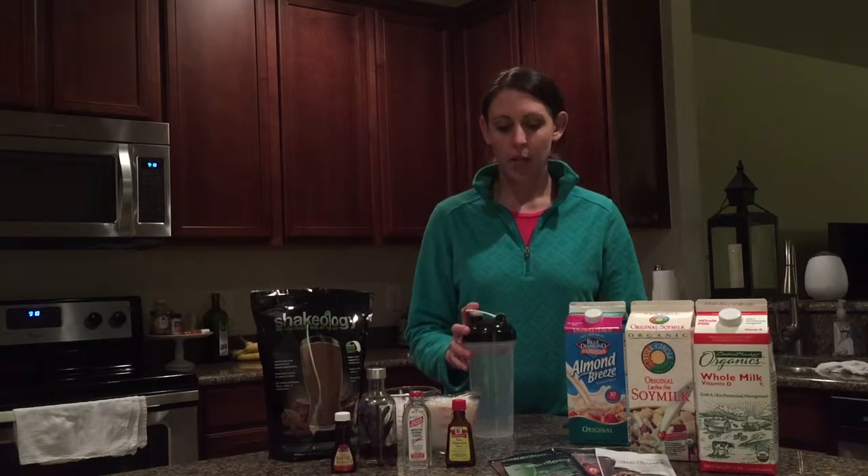Hi guys, my name is Stephanie and I'm going to show you how to mix Shakeology in your shaker cup. This is your shaker cup. It comes in three pieces.